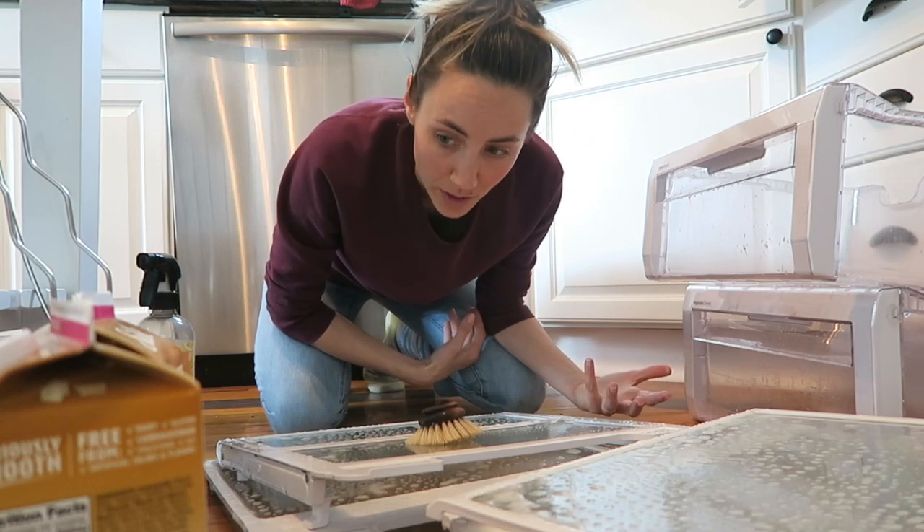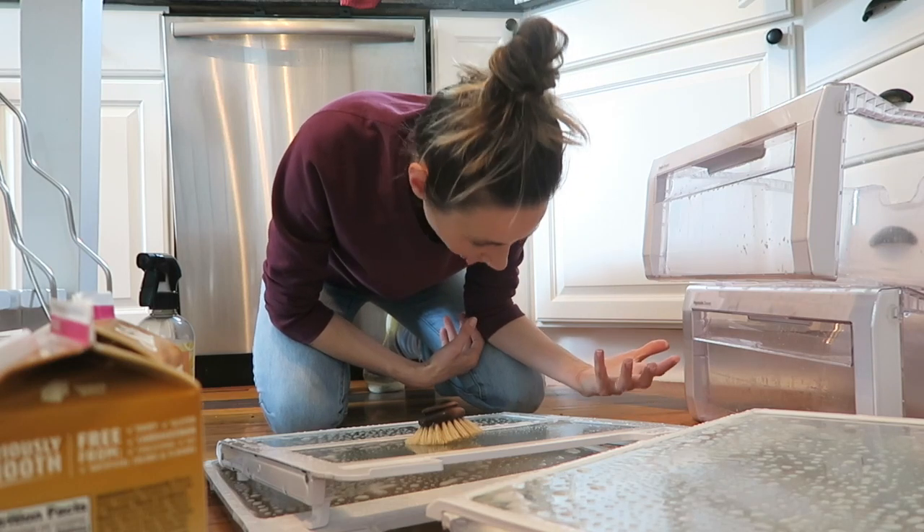Now I'm going to rinse all these out in the sink, dry them off, and put them back in.